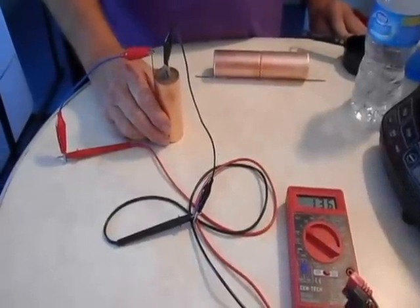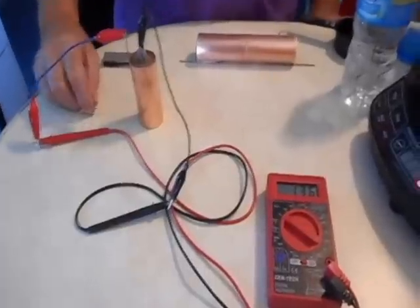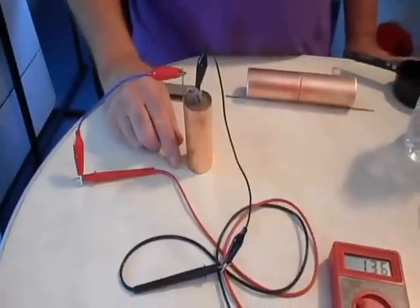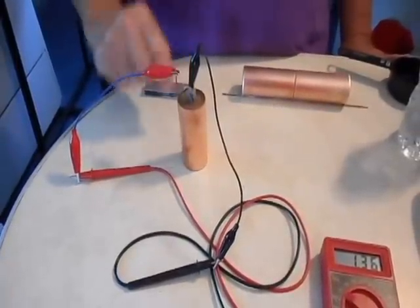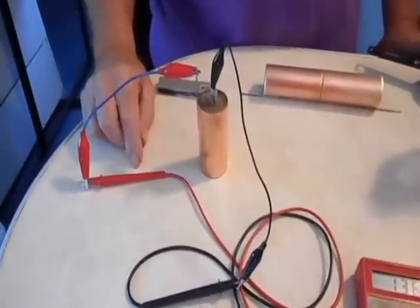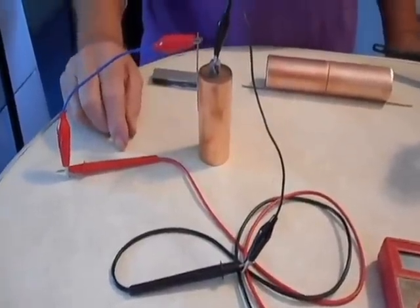We're going to be looking at the crystal battery today. This one here was in a video about three months ago. I put the epoxy on the top and sealed it, and if you look at it there's no corrosion — though I don't know if there's any corrosion inside, but that's yet to be seen.